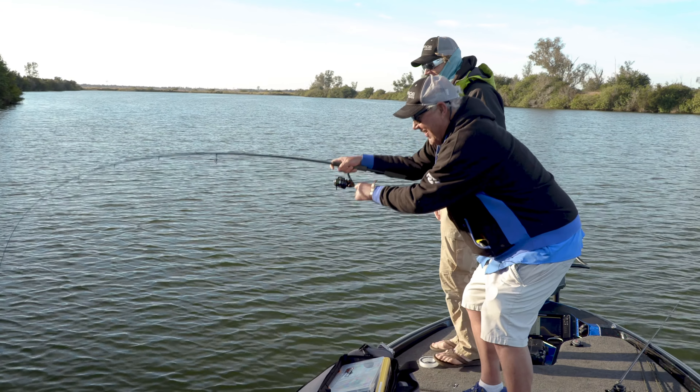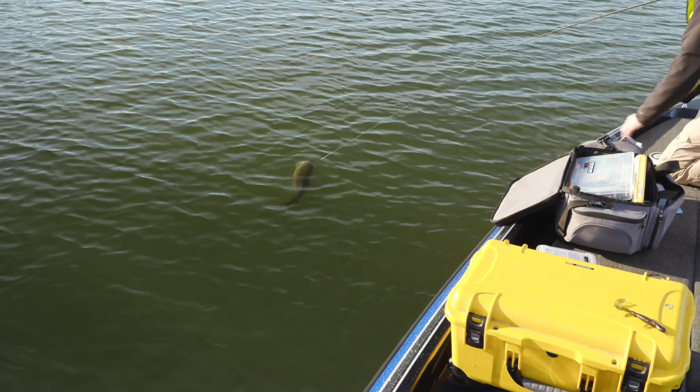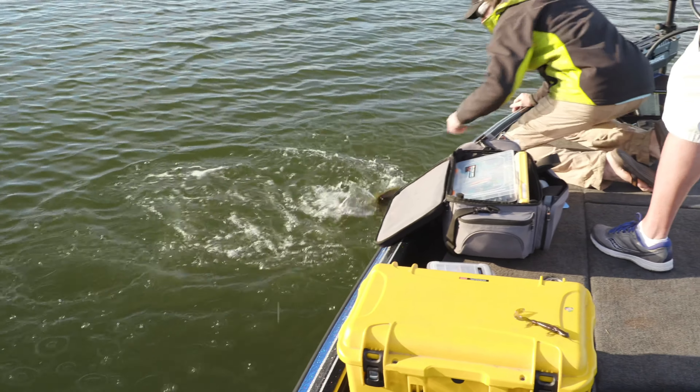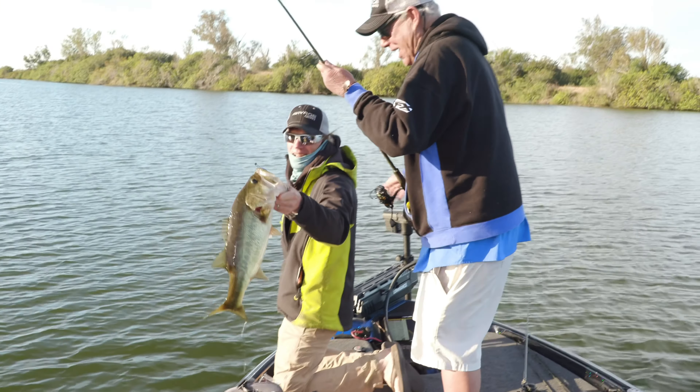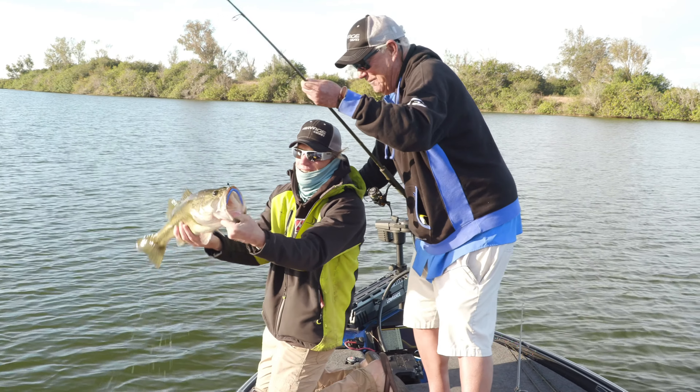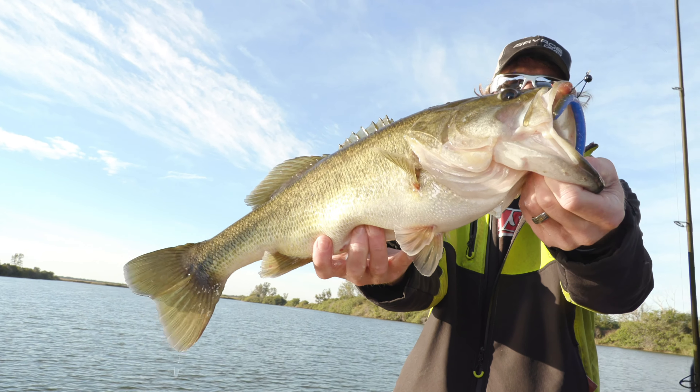Whoa, there he goes. Here we go, buddy. Oh, look at that, Pete. Look at that bass, Pete. Look at that thing. Grab him, Pete. Look at that bucket mouth. There you go, up here buddy. That's got a wall. That is a bucket mouth and a half. That is a serious bass. Look at that mouth on that.